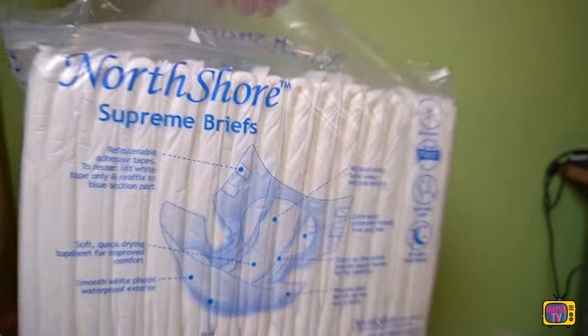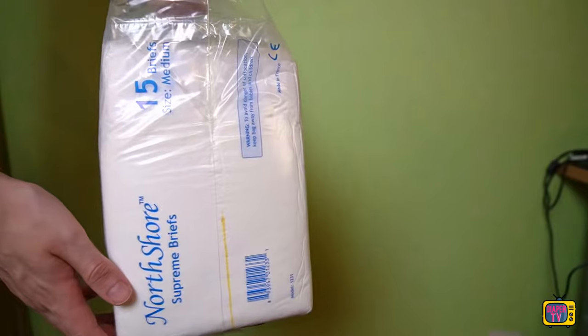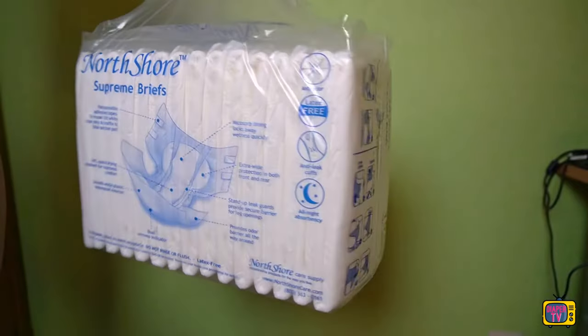The brand, on the other hand, is well known, especially through the Megamax — a diaper that is quite absorbent and can be bought in different colors.